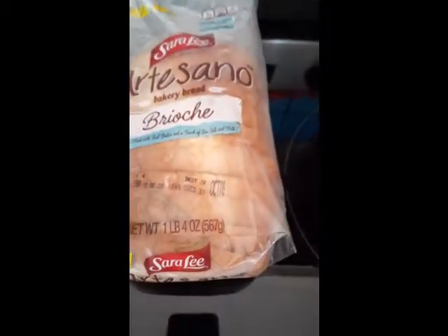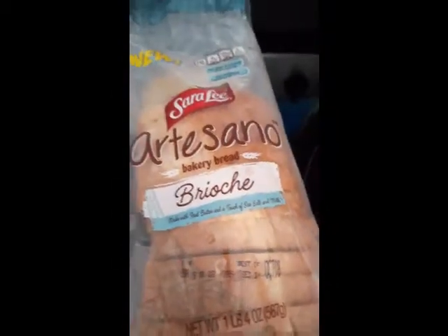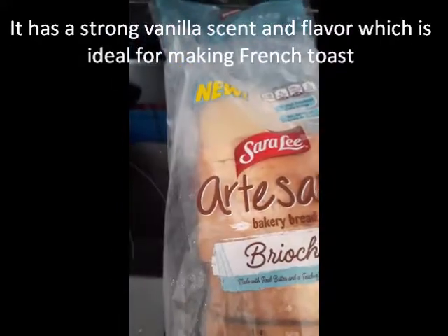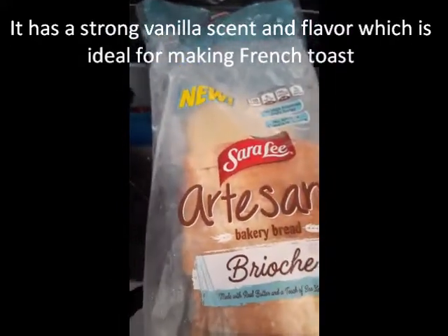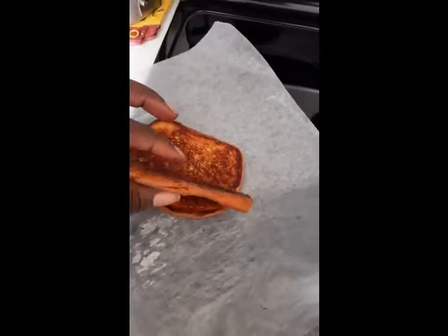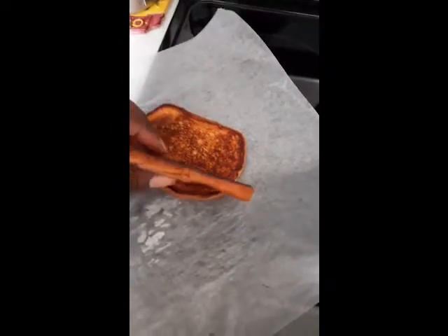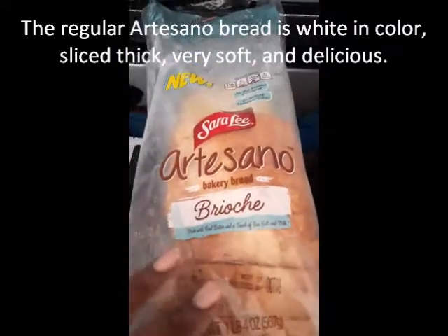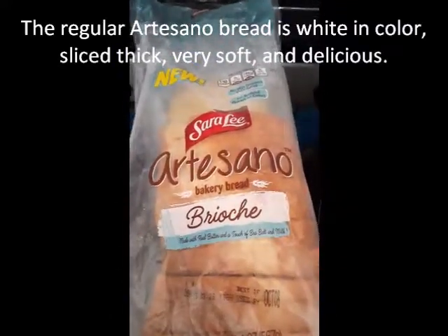This bread is great for making French toast. What I normally do is pan toast my bread — I put a little butter in the pan, put the bread in there, and flip it a couple of times. I have a couple of pieces here, and I squish it down because I don't like it thick. I really prefer thin bread, but this regular bread is so delicious it's really hard to resist.